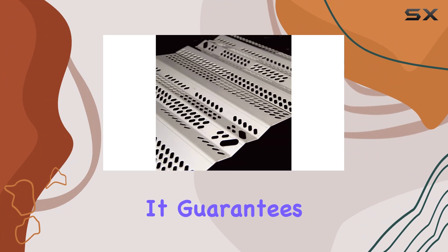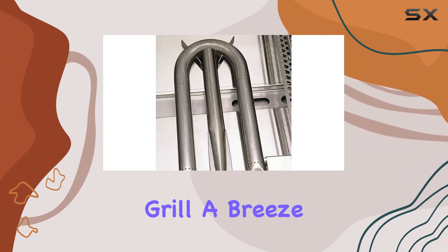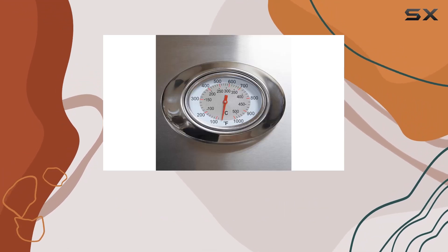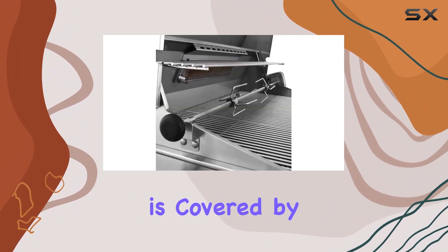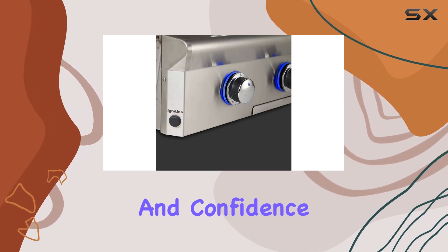But here's the real star of the show: the Rapid Light Piezo Ignition. It guarantees a reliable start every time, making firing up this grill a breeze. Plus, the natural gas option with propane conversion included gives you flexibility in choosing your fuel type. And let's not forget that this beauty is covered by AOG's 15-year warranty, providing peace of mind and confidence in your investment.